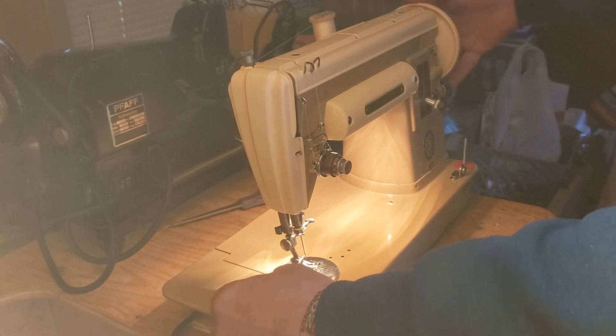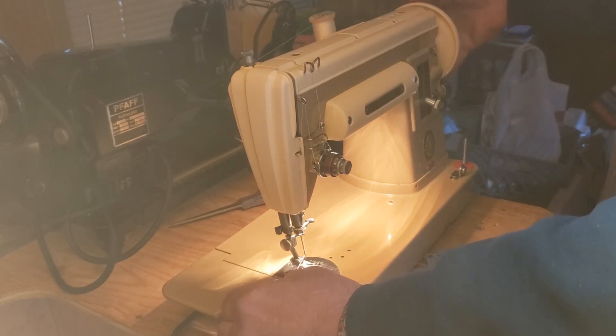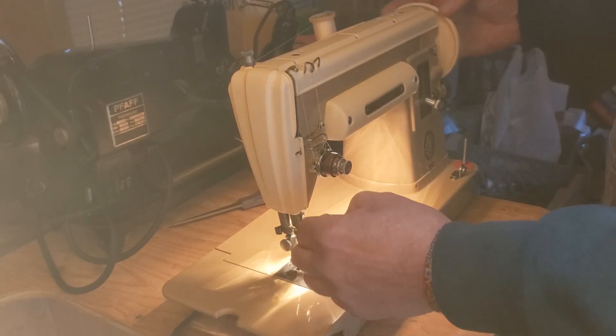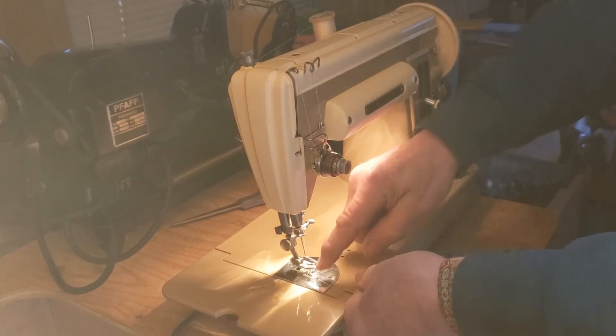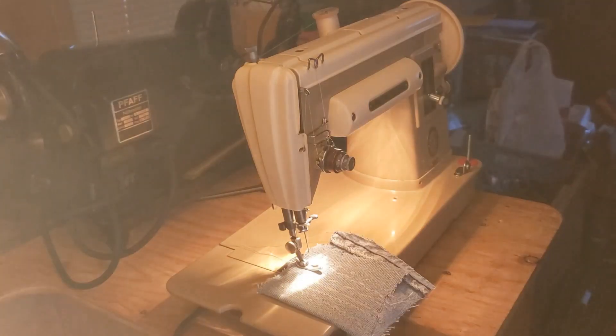Hold your upper thread and turn the hand wheel one full revolution towards you. That will take the upper thread down, wrap it around the bobbin, and bring up the lower thread. Put the thread between the toes of the presser foot and towards the back of the machine.